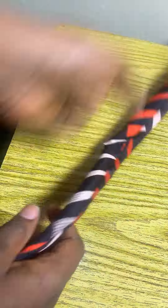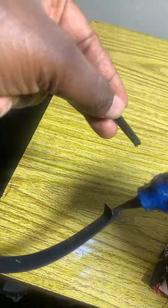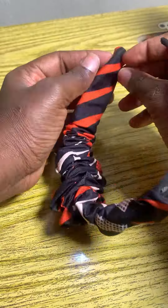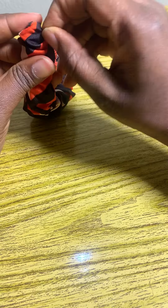I went ahead to stitch it, and you're definitely going to make yours. Let the stitching not be at the upper part but rather the inner part where you won't get to see it. You can see how I passed it through, and now I am folding it to cover it.